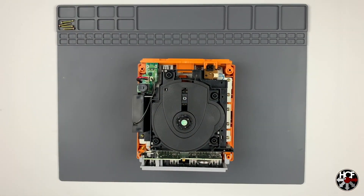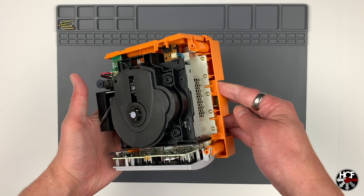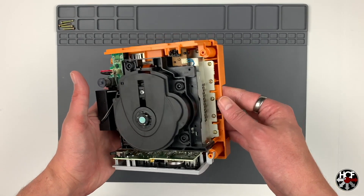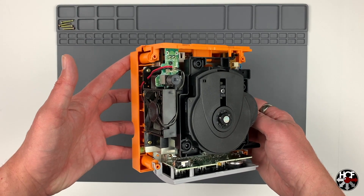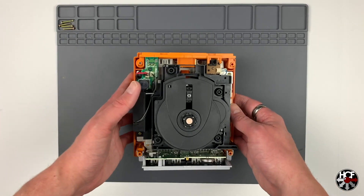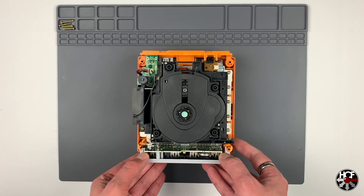Nintendo must have got a really good deal on screws when they were building the GameCube because this has an absolute ton of them. You can see screws down the sides and the back, and there are a couple hidden under the fan as well. Let's start by taking off the controller ports, which is a really easy job.